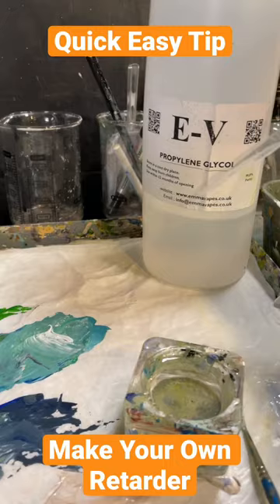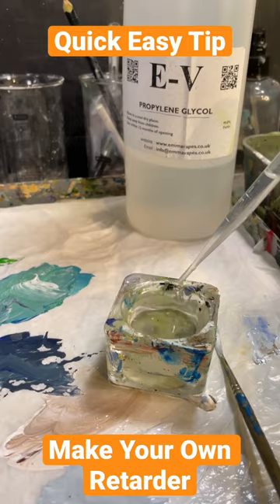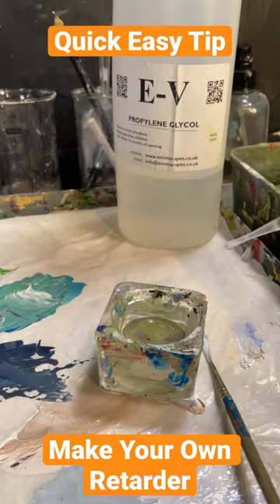What I do is get some of that and just go maybe a dozen little spots in there, give it a bit of a stir, and then you've got a flow improver. If you add a little bit more of that propylene glycol, then you have got an acrylic paint retarder. Thank you very much.